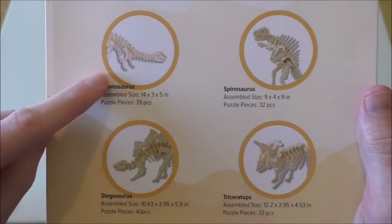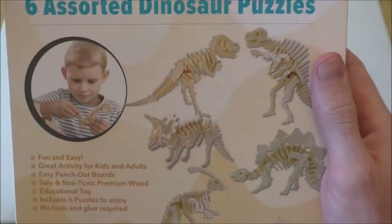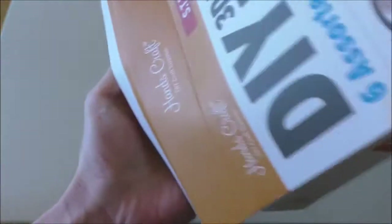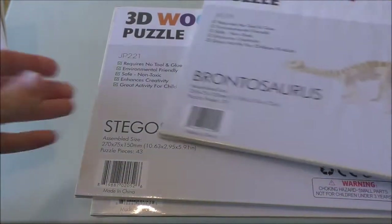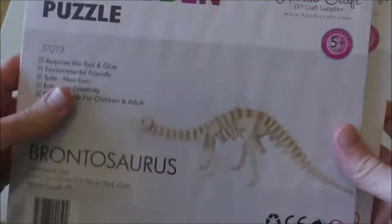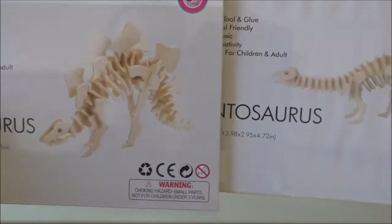In this style of kit I don't think I've ever seen a Brontosaurus or a Stegosaurus done, so these are the two I want to make today. I've pre-removed the plastic wrapping so I can open it easily. Inside we've got the six packs - let's find the ones we want. Here's the Brontosaurus and the Stegosaurus. This one is a 39-piece puzzle and this is a 43, so they're about the same.